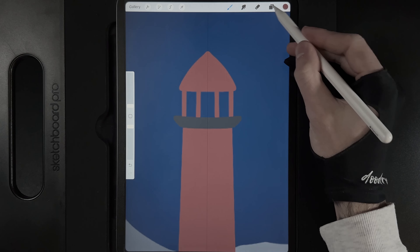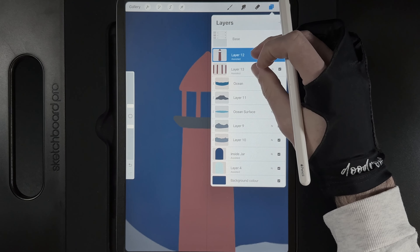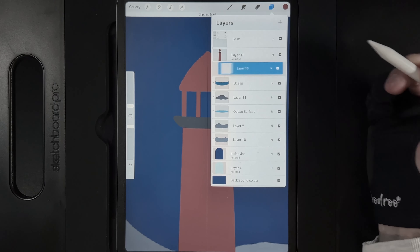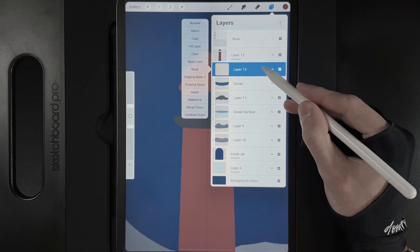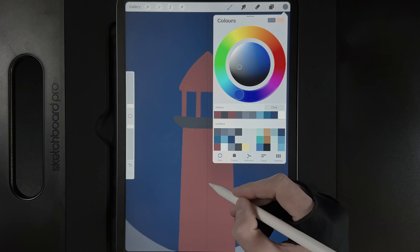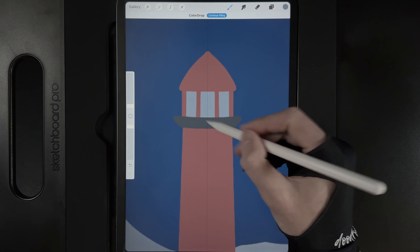Create a new layer underneath the lighthouse, turn off the clipping mask, grab red again, and turn on drawing assist. Draw vertical lines indicating where the light sits — about the width of the lighthouse, straight up, reflected on both sides, with another line across for that area. Go back to the lighthouse layer and use these as a guide. Draw a slight curve across and a point at the top, drag and drop the colour in. Create another layer underneath, turn off clipping, grab the grey — the third colour on the bottom row — and draw a box for the glass on the inside.